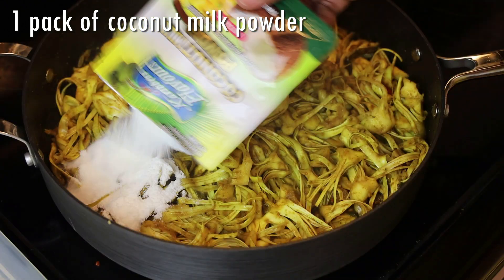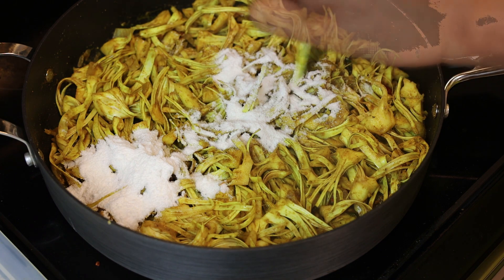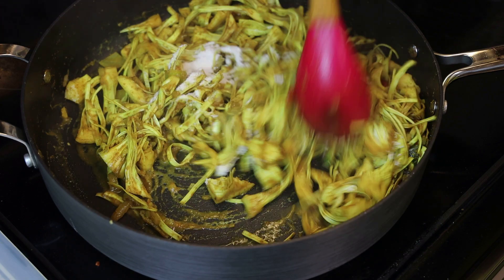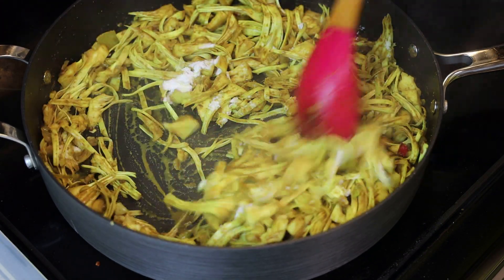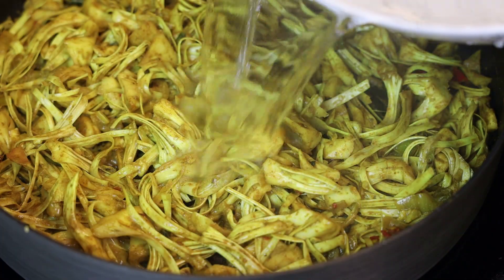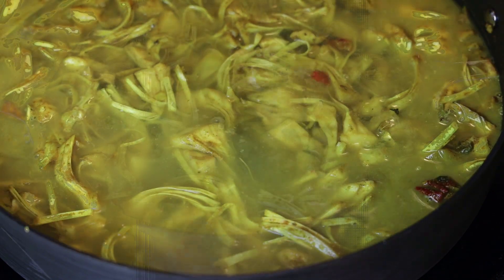After simmering, add in a packet of coconut milk powder — or fresh coconut milk if you have it; the powder is just really convenient to have on hand. Give it a mix, then add enough water to cover the jackfruit so it can cook.